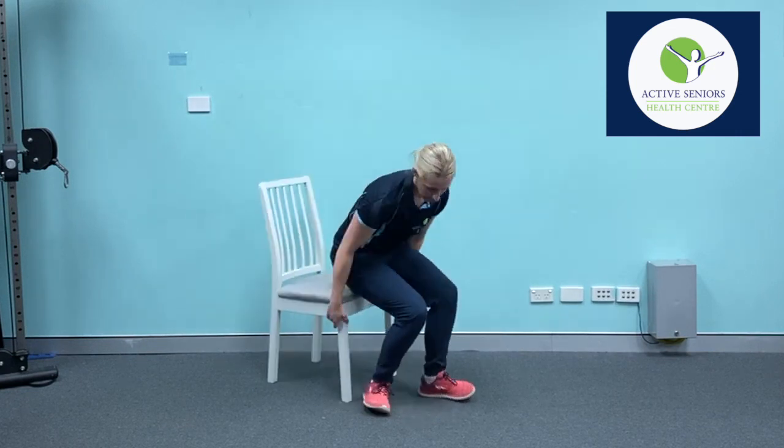So a really great way to strengthen the quad is through a simple exercise I'm going to show you that you can do in your chair.